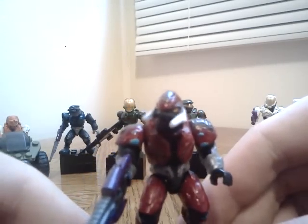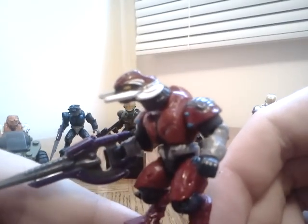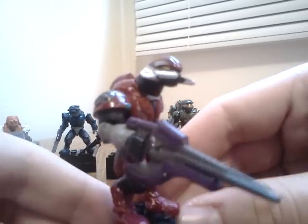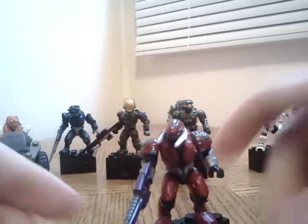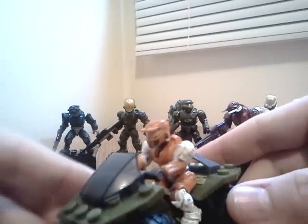My second favorite has to be this Elite. I think it's Aesthetic — I'm not sure, I didn't check, but I'll put it in the description sometime. There he is. There's a little bit of silver on him, he has the carbine, and here's the back peg and peg hole and all that stuff, just like the Spartans.